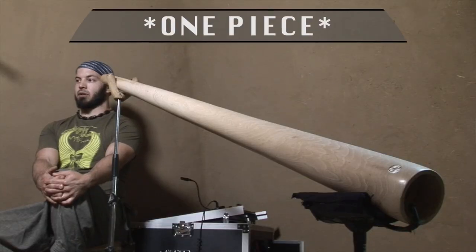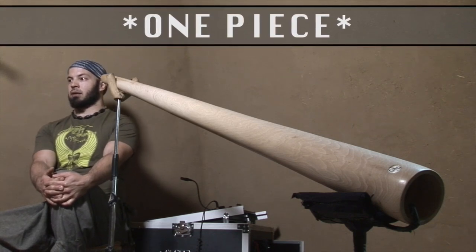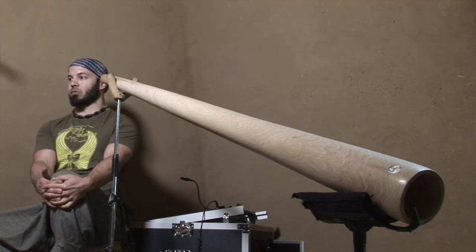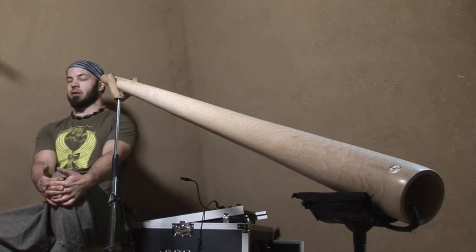We make these didgeridoos from European hardwoods. They are from one piece and they're drilled. The most important reason why it's easy to learn to play on this didgeridoo is because it's so precise and gives great feedback and support for the tongue. The tongue is the main mover of the didgeridoo — once you get the basic breathing done, to play anything more complex you will need to use your tongue.